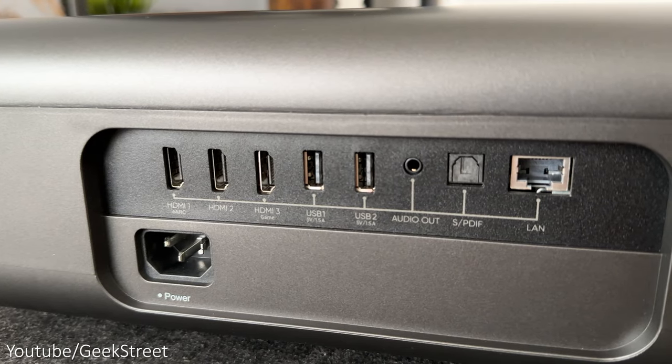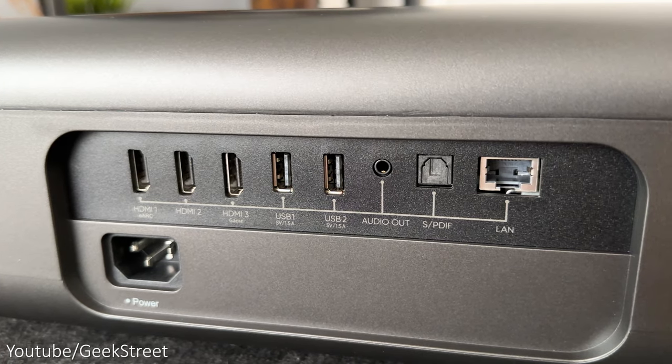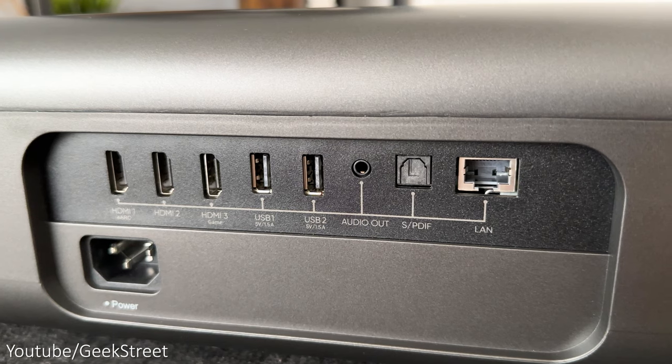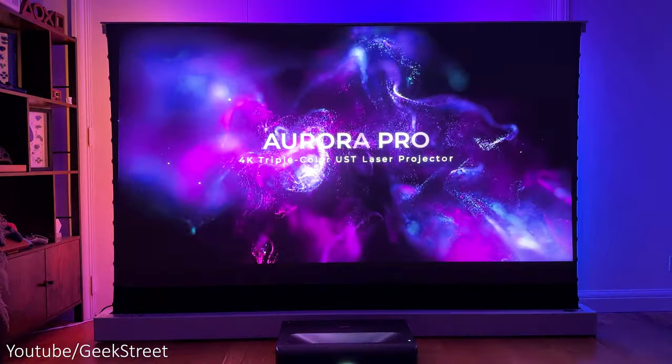At the back of the projector you have your ports, which consist of three HDMI 2.1 ports with the first one supporting eARC, two USB ports, an audio port for a 3.5mm jack, an optical out port, a LAN port, and a power input.